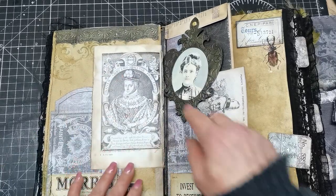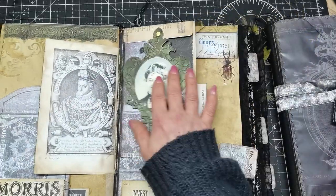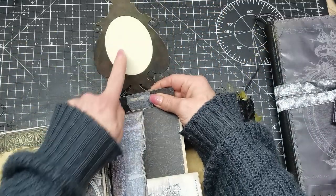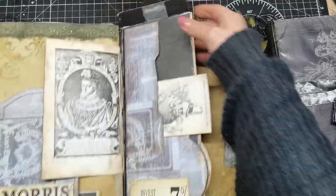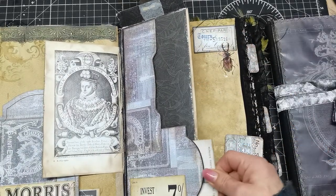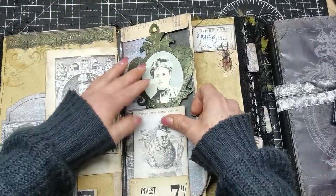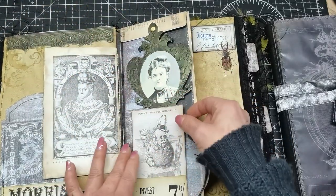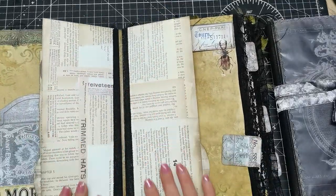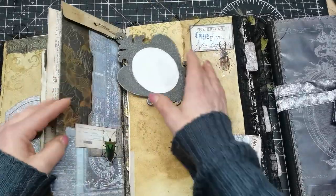There are book pages with this beautiful picture, and I have a hanging frame here. It can lift up and there's a small space for writing. I have a pocket here, a pocket here, and a tuck spot here, so this can hold some pictures. There's space on these book pages to maybe add more envelopes or pockets.